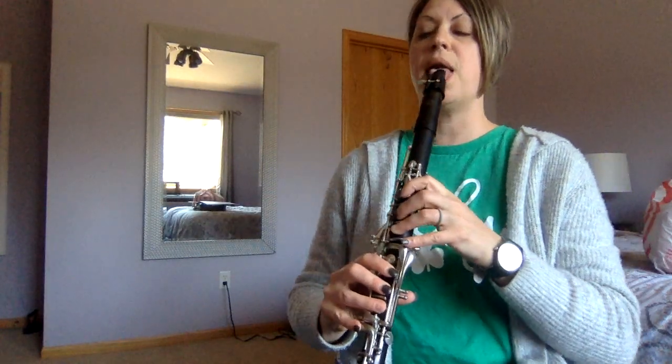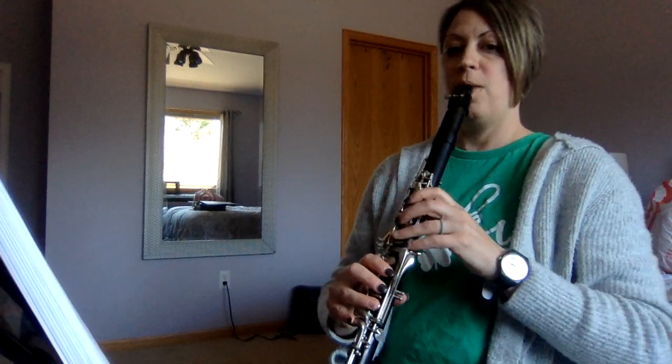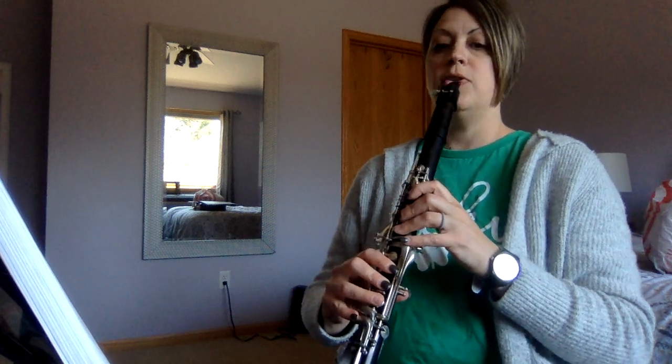I'm going to play it for you. I'm going to tilt my camera down a little bit so that you can see all of my fingers while I'm playing, and then if you need to follow along, you can. All right, so here is number 82. Two and ready and go.